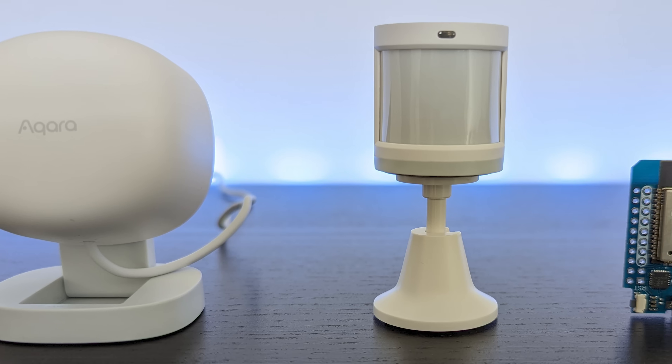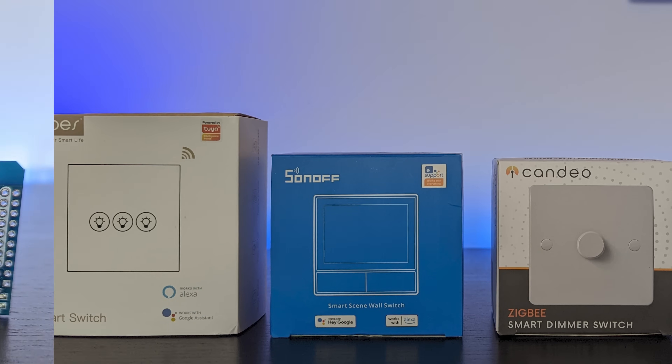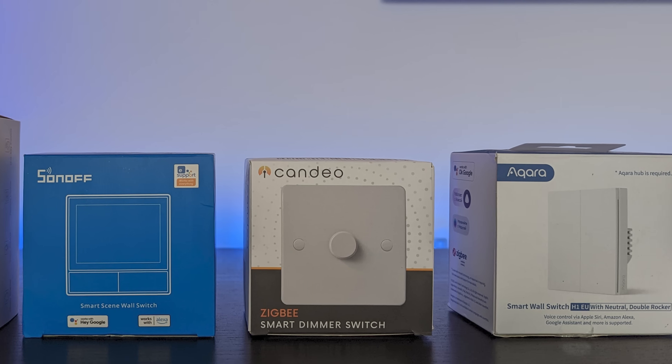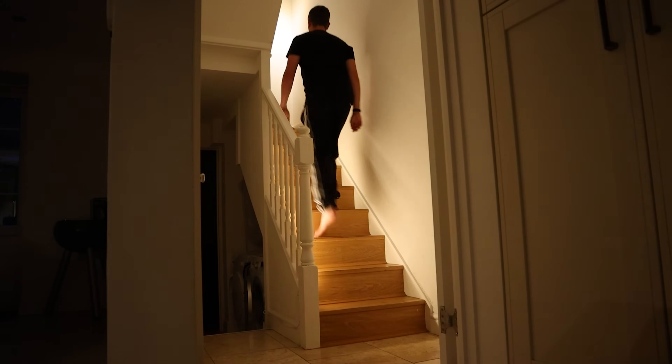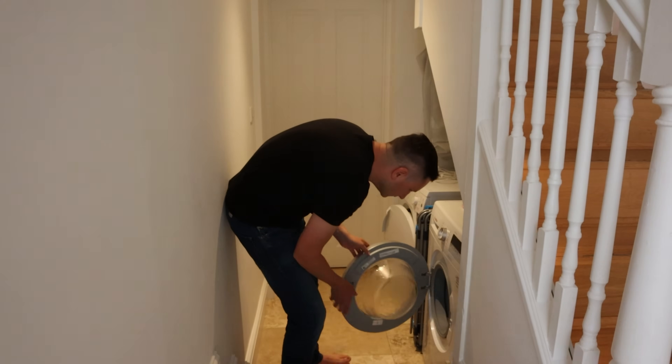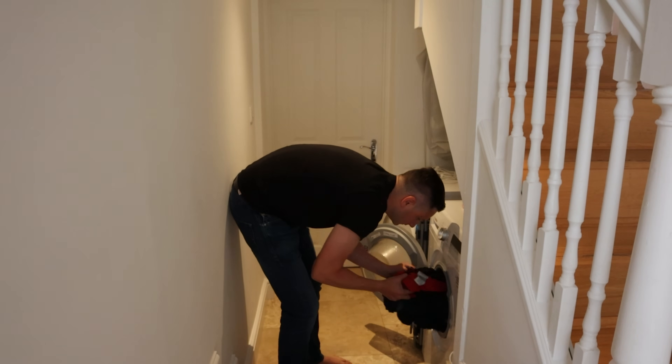A smart home consists of all sorts of sensors and gadgets that you can use in automations to do things automagically. A simple example is turning on some lights when motion is detected and then turning them off again when you leave the room. A more complicated automation could be making a light in your kitchen green when the washing machine has finished, so you remember to empty it out before the clothes get all stanky.